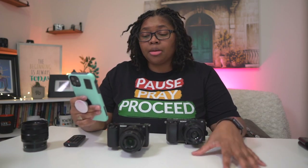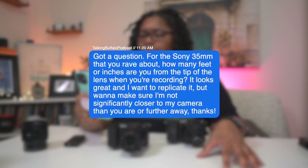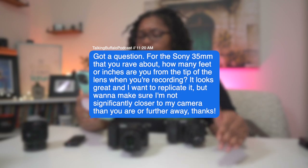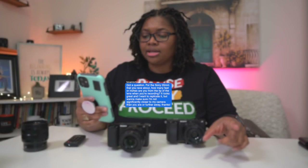I recently got a question from Talking Buffalo Podcast: for the Sony 35 millimeter that you rave about, how many feet or inches are you from the tip of the lens when you're recording? It looks great and I want to replicate it, but want to make sure I'm not significantly closer to my camera than you are or further away.